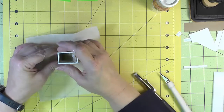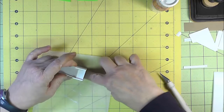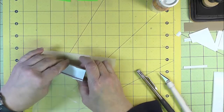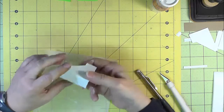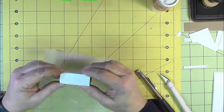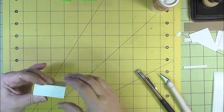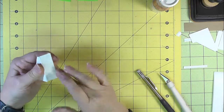Using my work surface to get things aligned properly, I put down a little piece of patty paper just to keep the glue off of my cutting mat. We'll just hold that for a few seconds until it sets up.